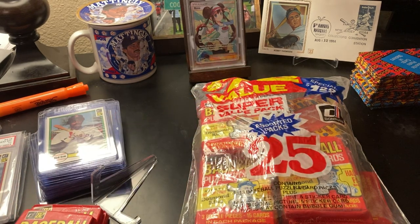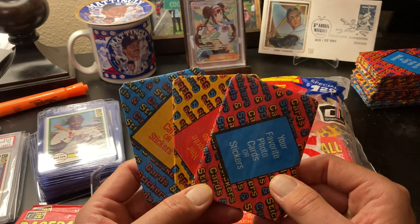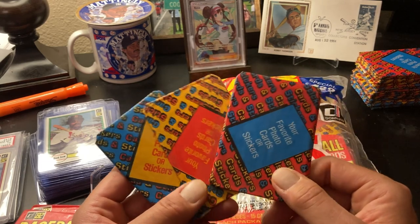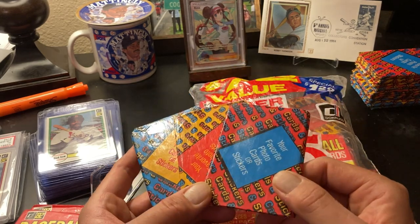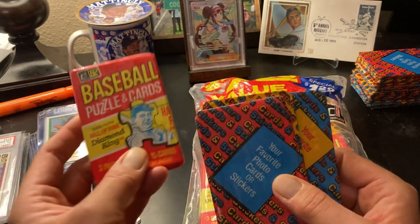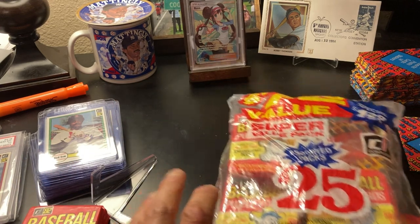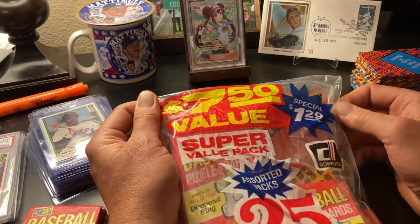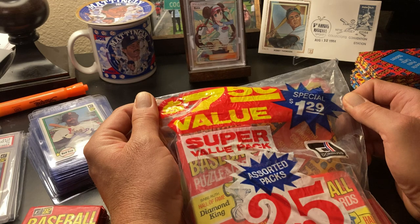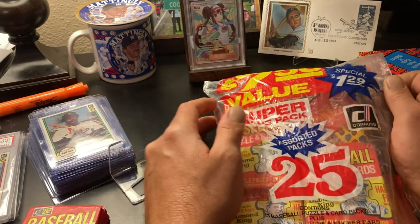These sticker packs were for different types of shows. Donruss made all kinds of cards — they made cards for Sgt. Pepper's Lonely Hearts Club Band, Dukes of Hazzard, Tron, and the Dark Crystal. As a 12-year-old kid seeing $1.29, think about this: you get 13 Donruss packs for $1.29. For $3.90 you get yourself a box of cards plus three packs — 39 packs total. This was just the greatest thing ever.